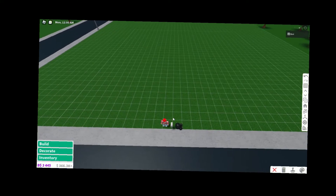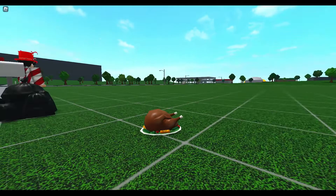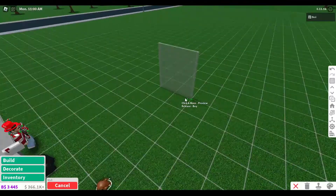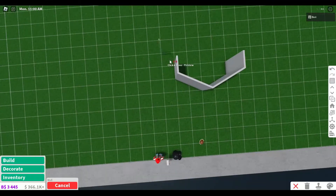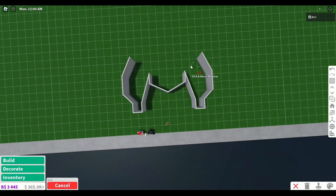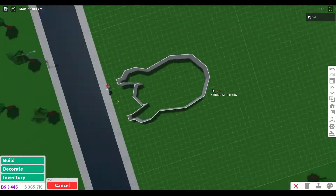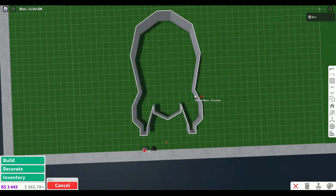This is gonna sound dumb, but what does a turkey even look like? I'm gonna try to base it off of the turkey food item, and we'll see how it goes. So far so good. This is actually pretty good so far.